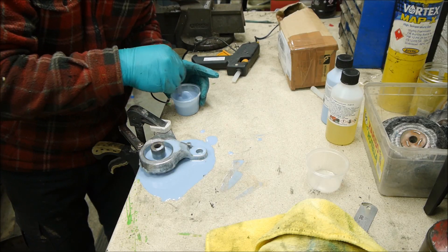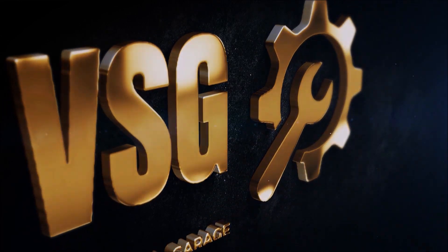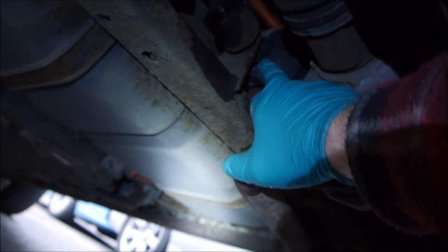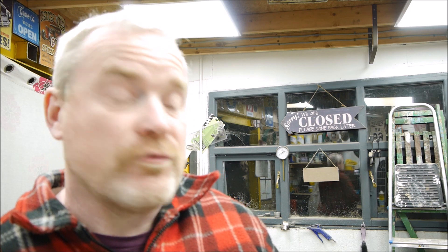This could be an episode on how not to make one. So this is the rear bush we're going to be looking at — this one here that's failed. You can see where it's failed. Welcome back to Vintage Steel Garage. What we're going to do today is mould our own bush. I've always fancied doing this with a poly bush, so I bought some of the poly bush resin.